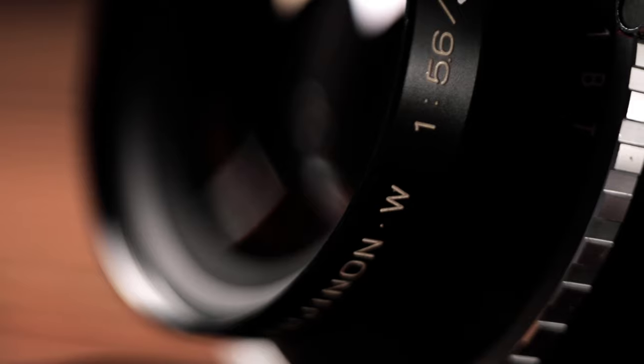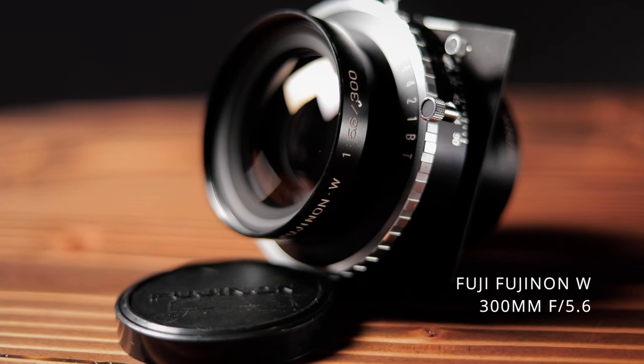Today I want to take a look at another one of my recent lens purchases that I made out of a group of lenses that I bought. What we're looking at is this guy, which is my Fuji Fujinon W 300mm f5.6 lens.